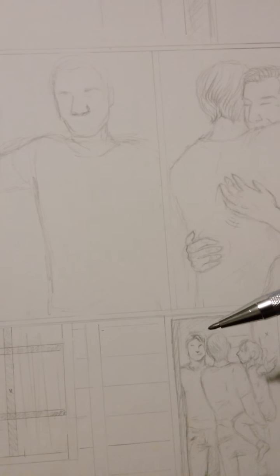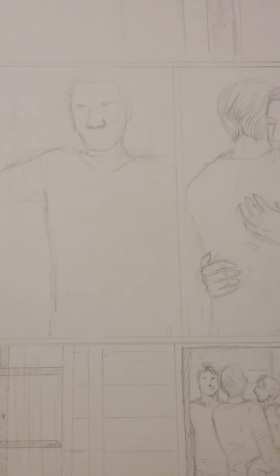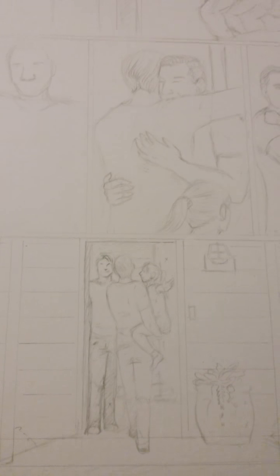I'll probably end up erasing half of this again, but I'll get it done. I'm trying to get about 10 pages done by Monday — I think that's doable. Then I can start inking next week, and hopefully I'll have a video up for you then.